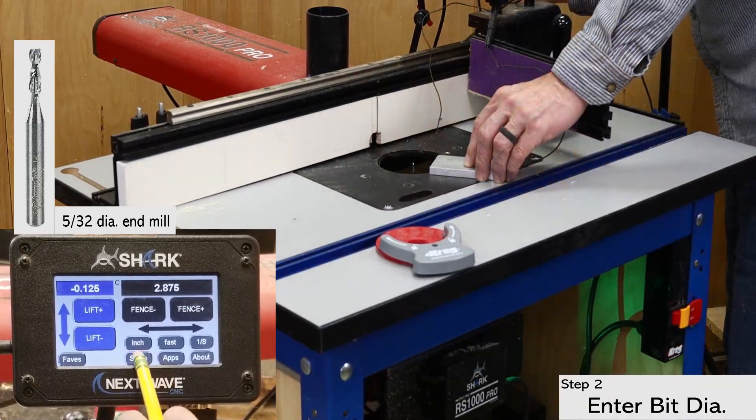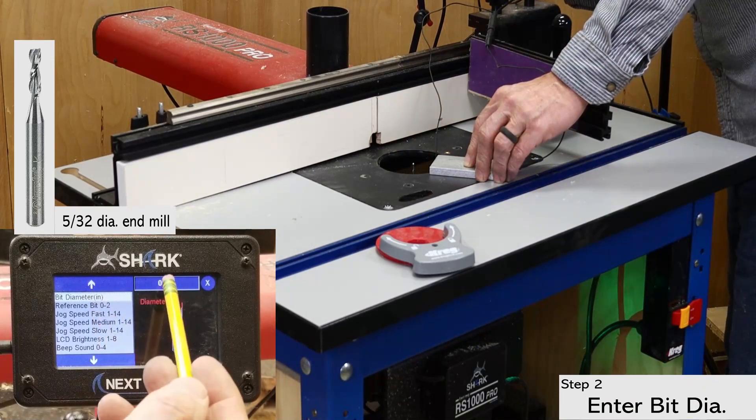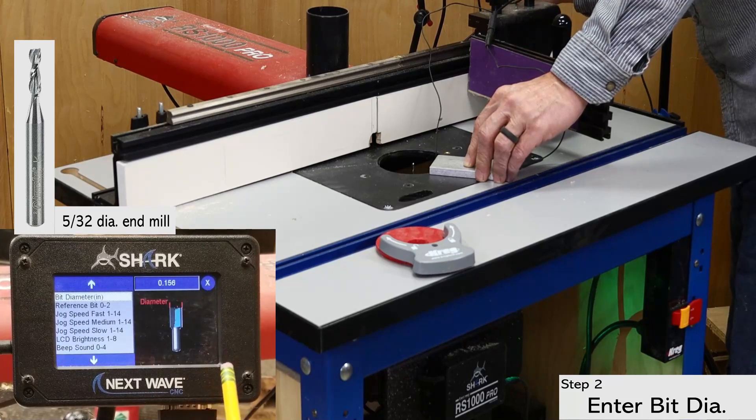With the bit installed, open the setup screen and enter the bit diameter. There are a couple of places in the pendant where you can enter the bit diameter, but I find doing it right away is the most efficient. The bit diameter is also required when calibrating the fence, which is coming up shortly.